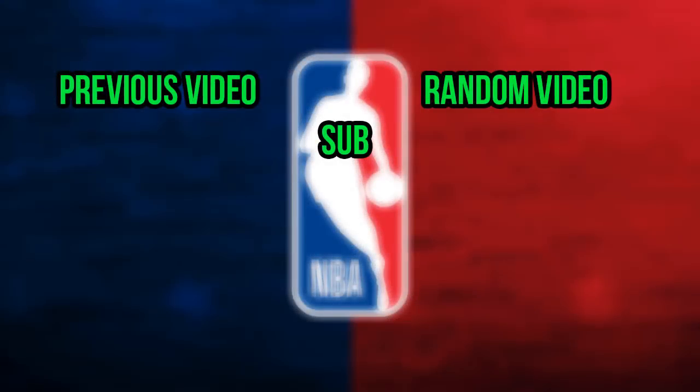If you enjoyed this and want to see more future videos like this one, don't forget to comment, like, and subscribe, and I'll catch you next video.